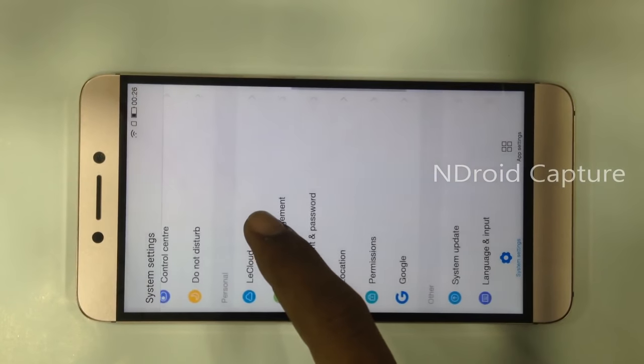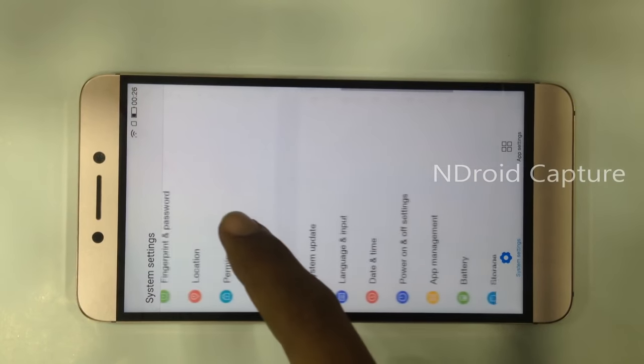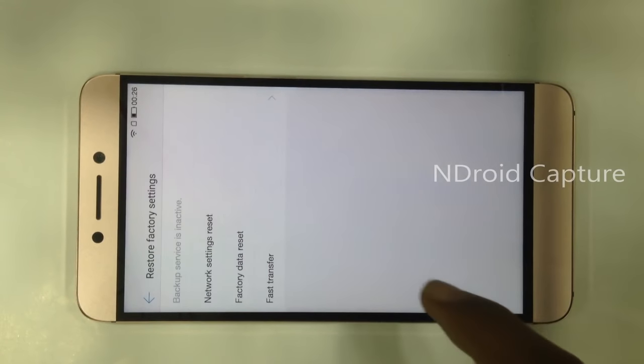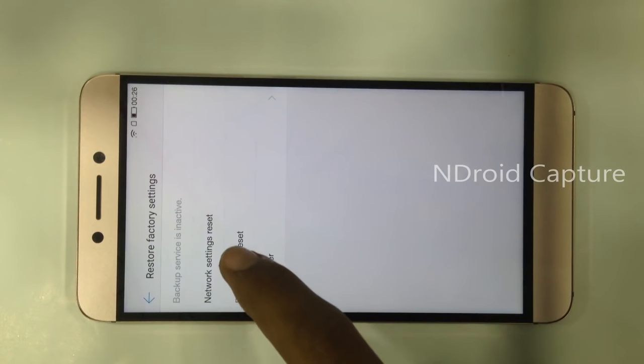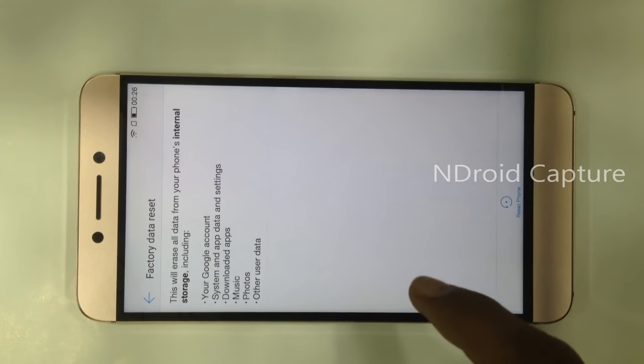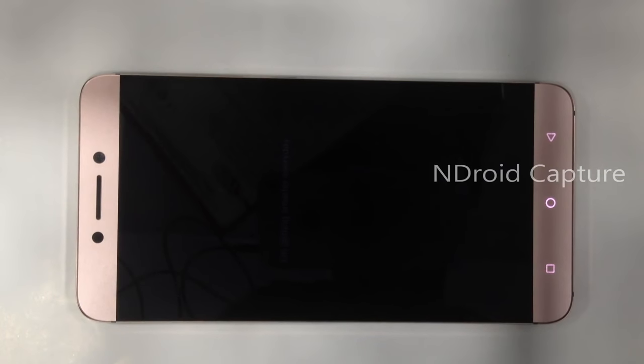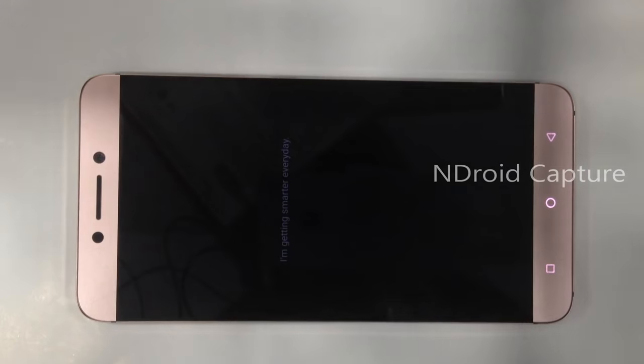Go to Settings, then restore factory settings, factory data reset, reset phone, and reset. The FRP lock has been successfully removed. Thanks for watching — please like my video and subscribe to my channel. Thank you.